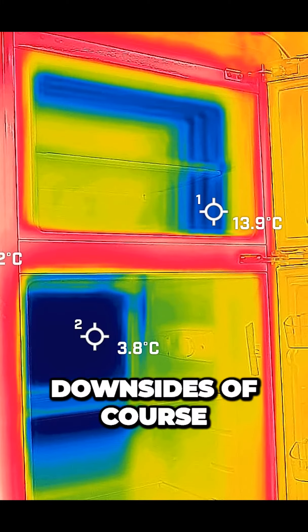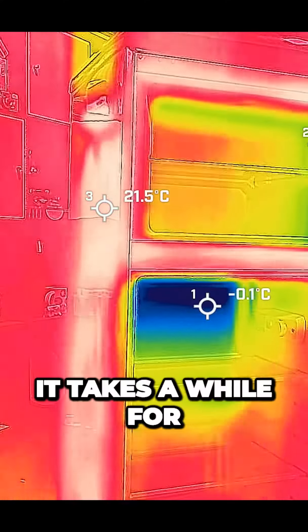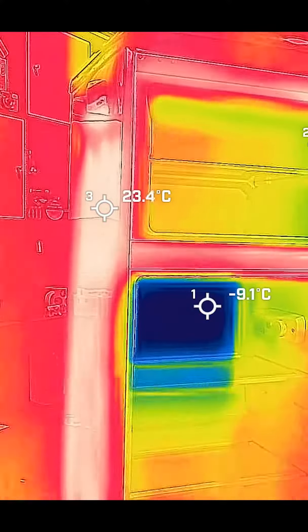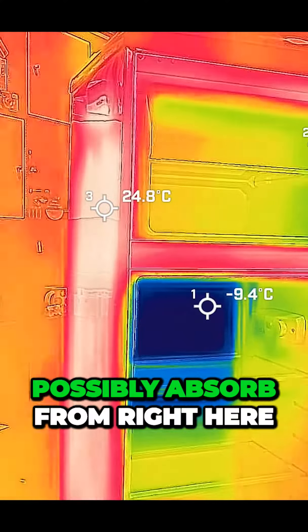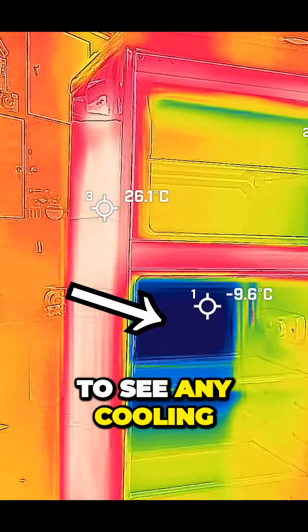There are, however, downsides of course. When the compressor first kicks on, only the fridge section gets cold. It takes a while for the freezer section to start seeing liquid refrigerant, most likely because at startup the refrigerant lines and walls are so warm that the refrigerant can get all the energy it can possibly absorb from right here. Only once this section is actually cold does the freezer start to see any cooling.